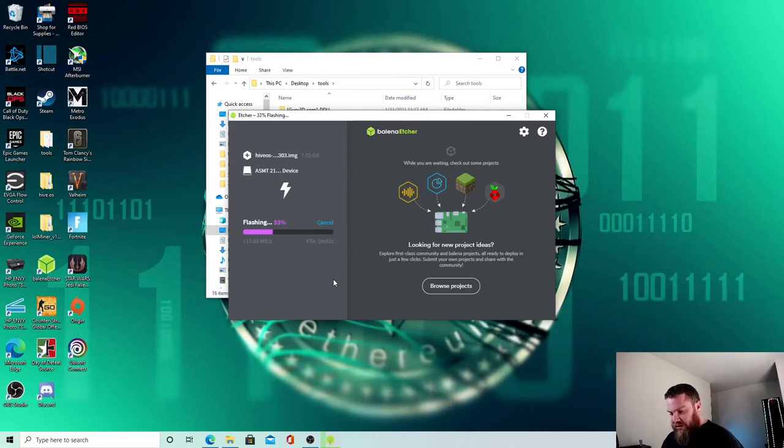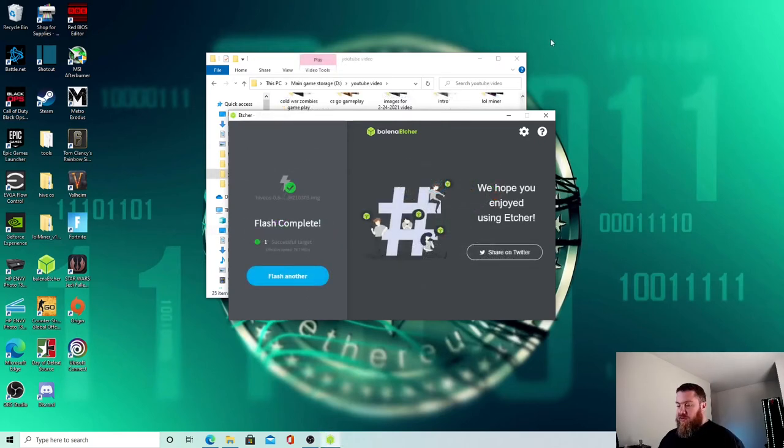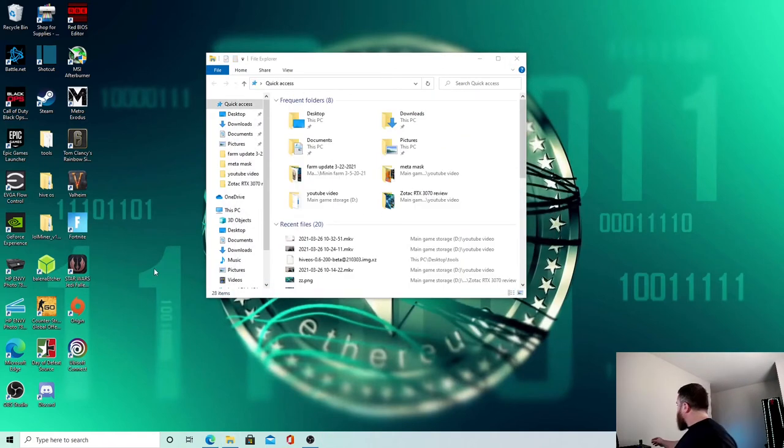Alright guys, it is done — we have finished the flash and it says it's complete. Now I'll give a little setup tutorial on how to actually get this working in Hive. I'm not going to be able to boot it up yet because I'm waiting on the power supply, but I'll show you what you'll need to do. Unplug the USB and then plug it back in.